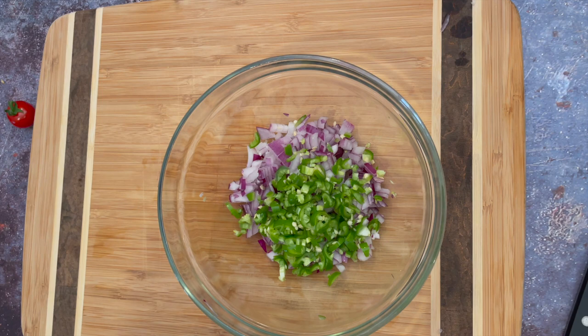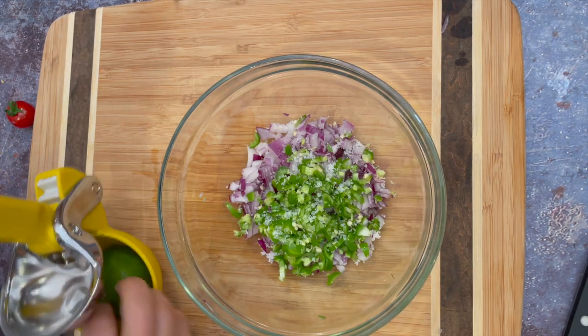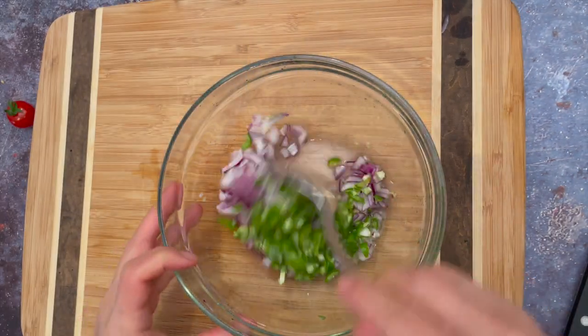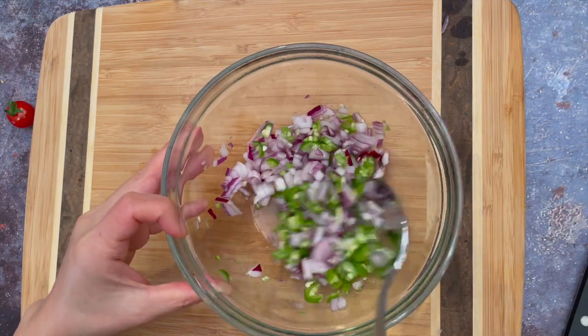Put some salt and juice from a half lime. Mix and let it sit for 20 to 30 minutes. This will get rid of the harsh bitterness from the onions and peppers.